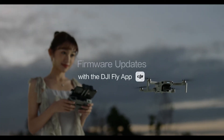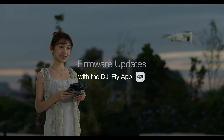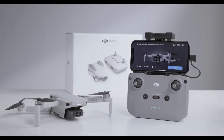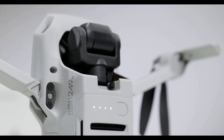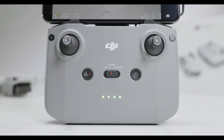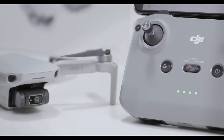To ensure the best flight experience possible, make sure you update your aircraft with the latest firmware. Make sure your drone's battery level is more than 40% and the battery level of the remote controller is above 20%. Power on the aircraft and the remote controller.